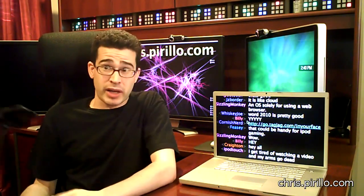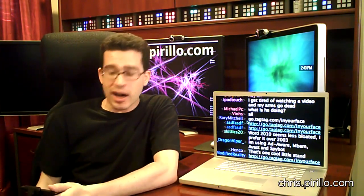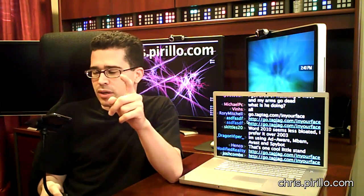Go.tagjag.com slash in your face is where you can get your own In Your Face. You can bring it with you on a plane, in a car, on a train — wherever you might want to watch things on your iPhone or iPod without actually holding onto it and without sitting there uncomfortably. The thing I liked most about it is that I was able to stick my iPhone in there without having to remove the case.